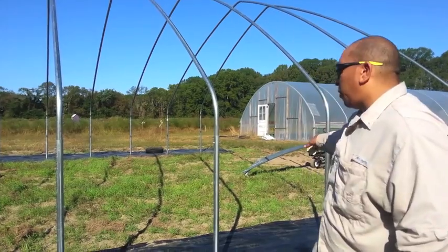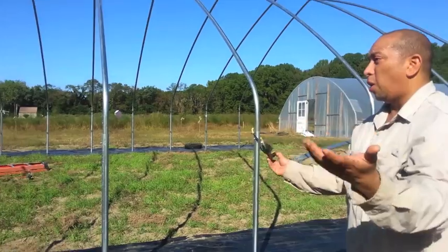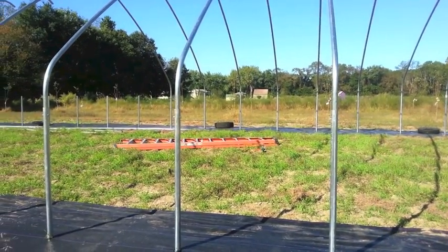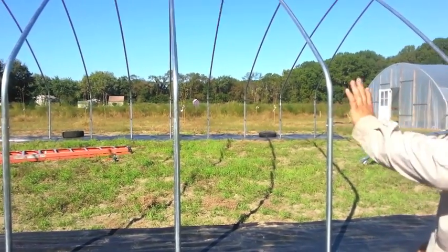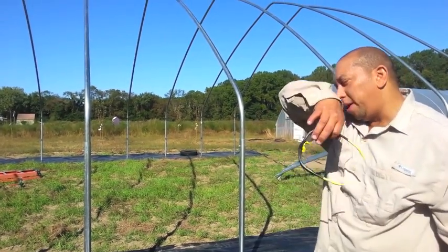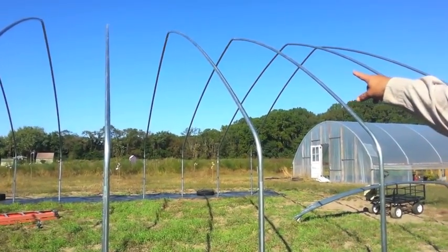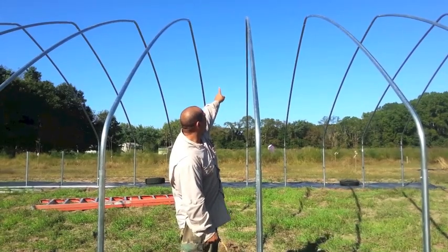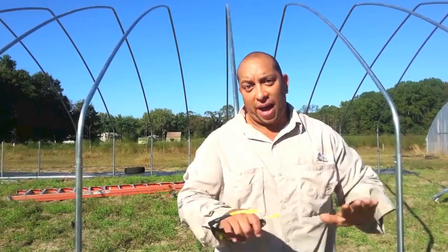We have a cover crop growing right now just to get things going — it's a rye mixed with vetch. We're also going to be adding compost and some alpaca manure in here. As you can see, we already have some of the hoops done. We put the pieces together — this one and the connector — first, and we did that in the pole barn on concrete so it's nice and flat.